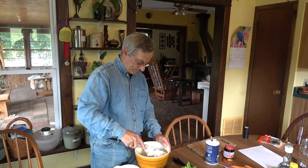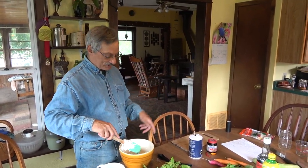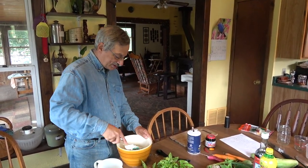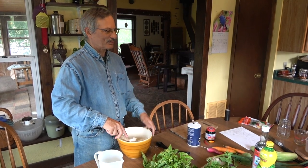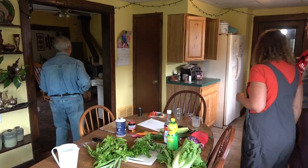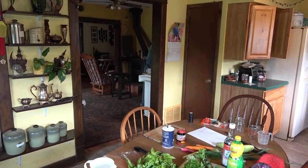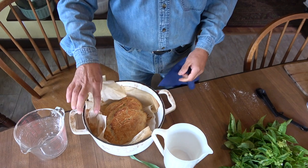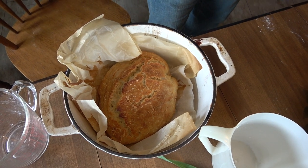Is your Dutch oven cast iron? Pretty standard. I actually have two Dutch ovens, which is a little crazy. Dutch ovens are relatively inexpensive — I think I got one at Goodwill for like ten bucks. A lot of people have them. And here is the finished product: a beautiful, nice homemade loaf of bread. It's inexpensive and easy.